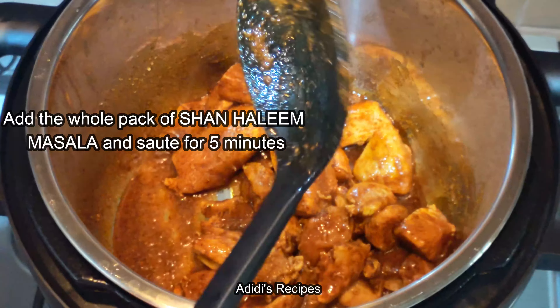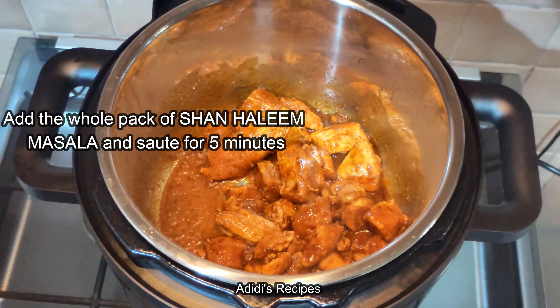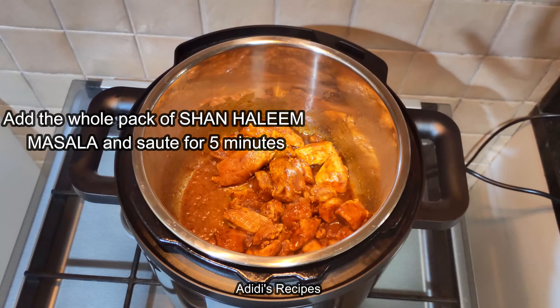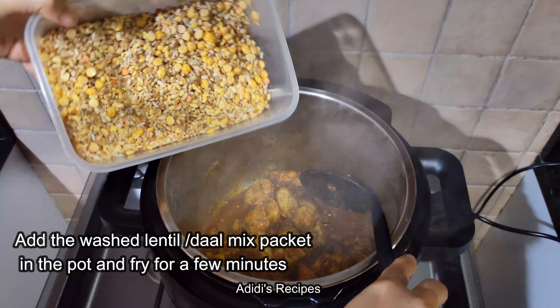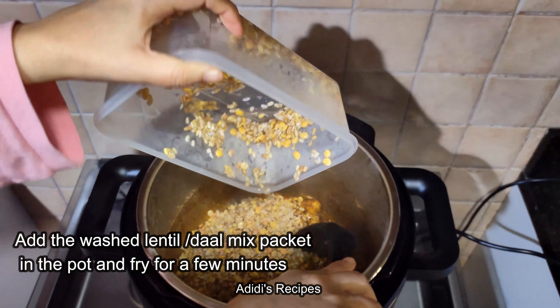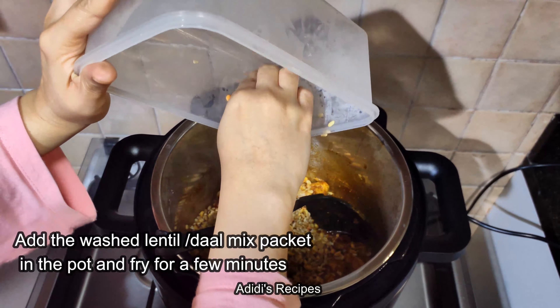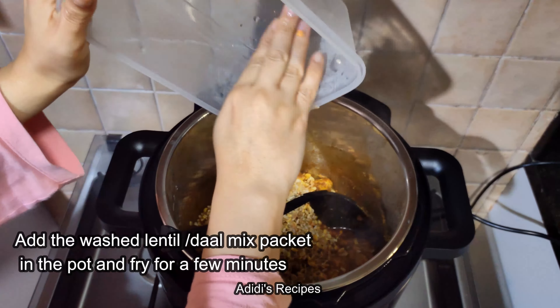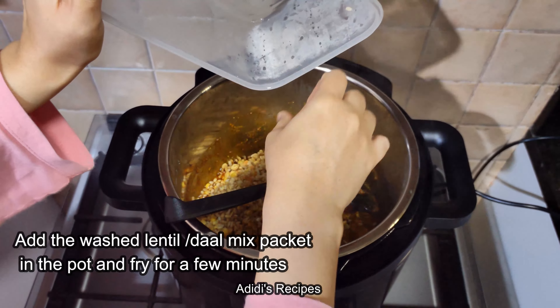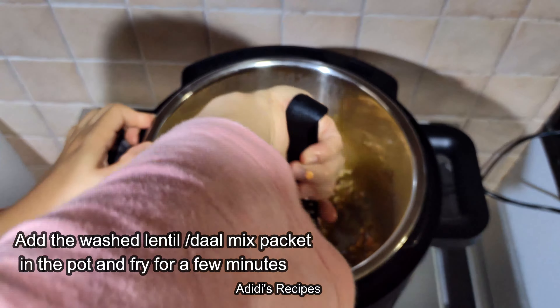Mix it very well to coat it in the sauce. Mix it well — it is in sauté mode. You have to mix it well and make it well. The chicken will turn white in about 5 minutes. You will have to fry it for about 5 minutes.